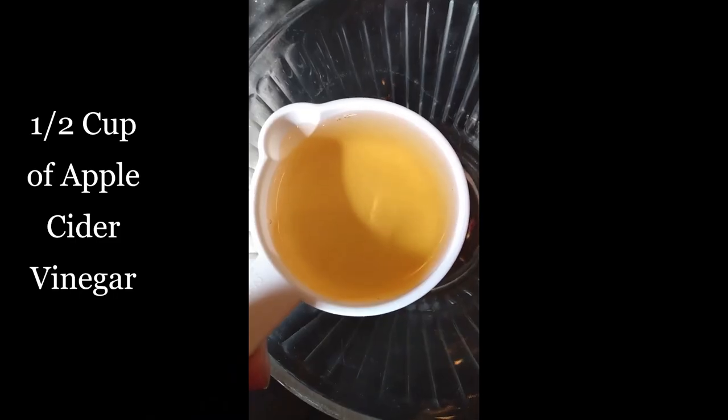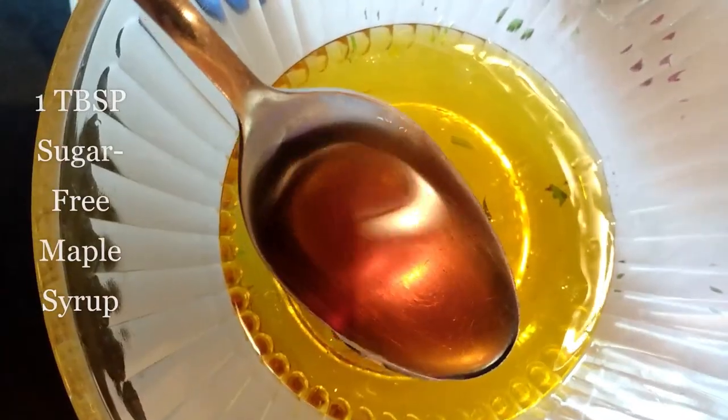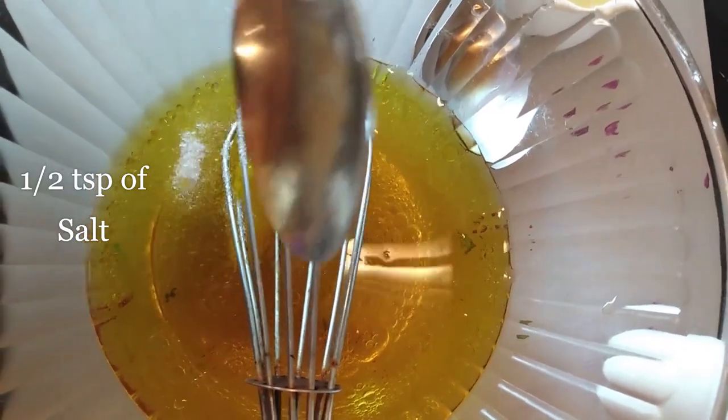Go ahead and mix that up and make your dressing. Get out a medium-sized mixing bowl and add one half cup of apple cider vinegar. Next add one half cup of olive oil. Add one tablespoon of sugar-free maple syrup. Now add one half teaspoon each of salt and pepper. Start to combine and then add one quarter of a whole jalapeño, chop it up and add it to your dressing.